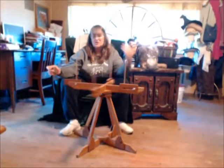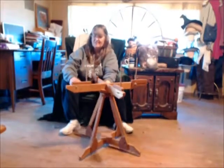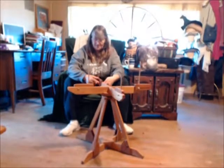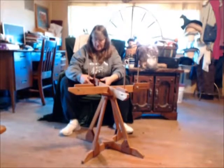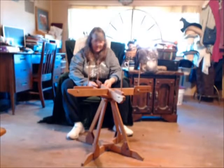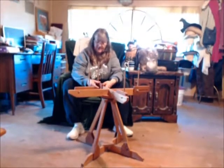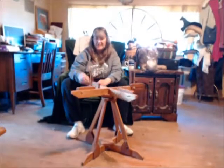It allows you to adjust this to almost any size skein, and it gets pretty big. It's held on with wing nuts — you just loosen the nut and slide it. If you want to take the entire piece off, you just take it off and put it on the other side.